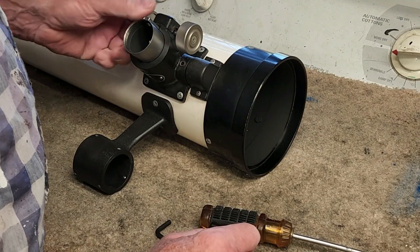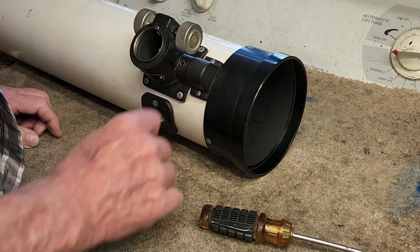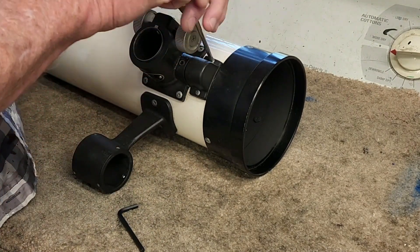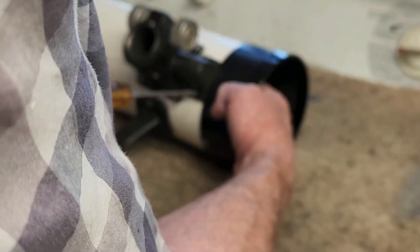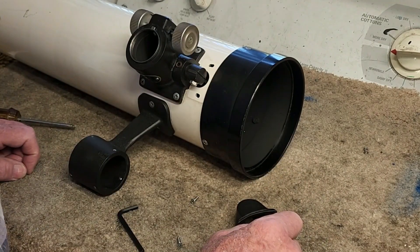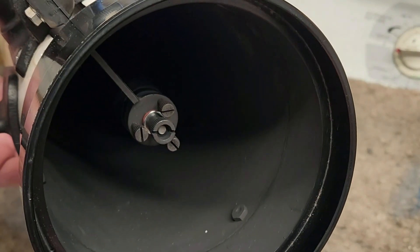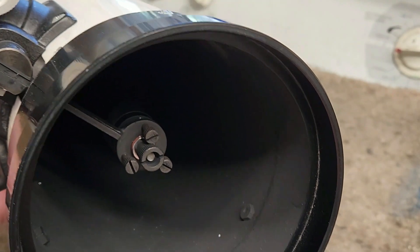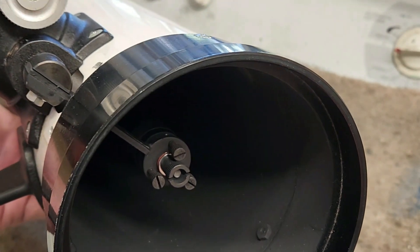Let me show you what's going on with this focuser on the TS-100. I discovered this one and took it off to adjust it — the focuser was loose, so I had to fix that. Let's take this little cover off. That's just a cover to cover up this thing. Looking down the throat, there is the secondary stock — probably the most robust secondary stock I've ever seen. It's superb. It's Takahashi, so it's great. And it's on a rotating pivot.